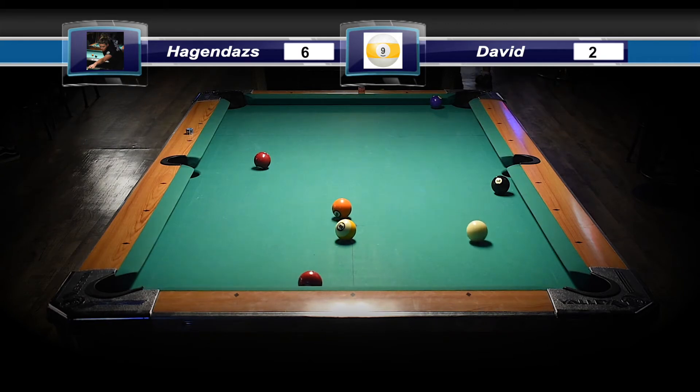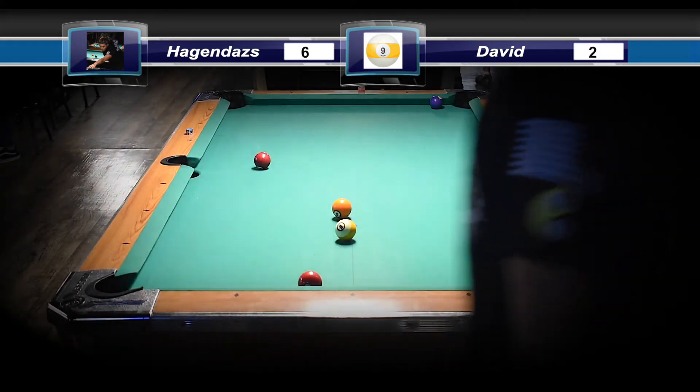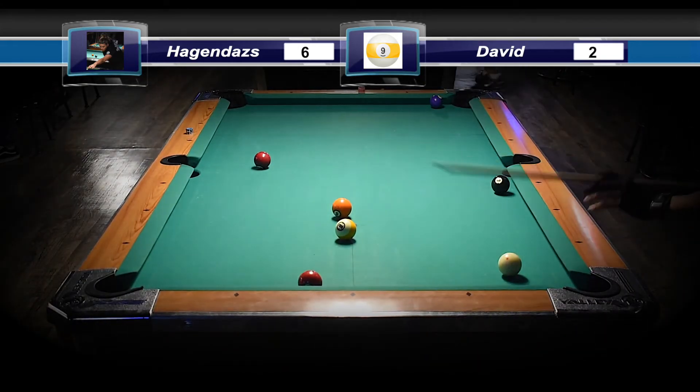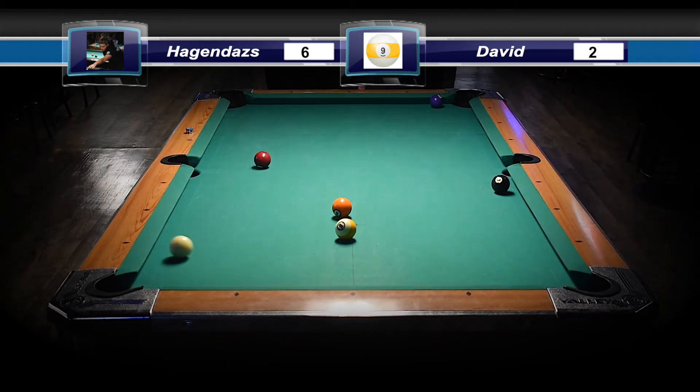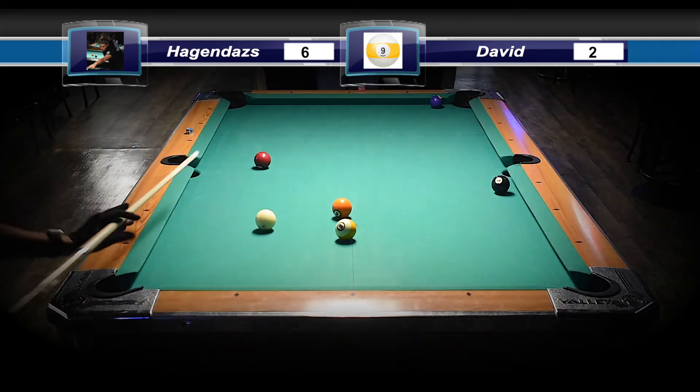I don't know if she tried for the bank or the cut. It looks like she couldn't cut it because the nine was in the way, so she went for the bank — I do like that. But he hit that softer and the cue ball stays in the table and doesn't leave him that shot on the three ball.